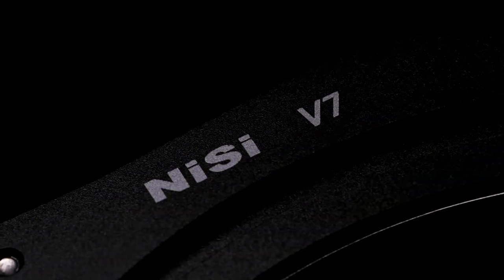Hello everyone, Roger here from Nisi Filters USA. Here at Nisi we're constantly evolving and making improvements to our products. A lot of the improvements that we make come from feedback from photographers and Nisi users around the world. So today I want to present to you the new Nisi V7 100 millimeter filter holder system.